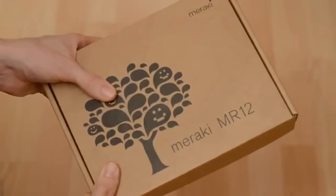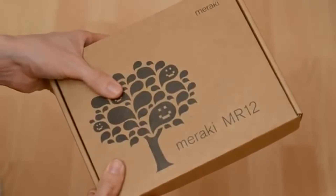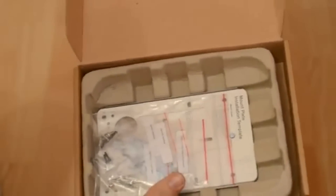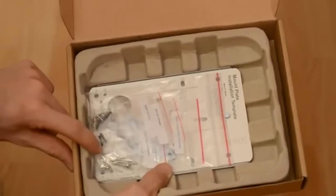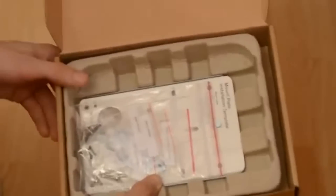Now in my previous video I showed you how to set up your dashboard account. Now I'm going to show you how to set up the access point as quickly as possible. Open the box and inside you'll find an access point, and you'll find all the screws and mounting hardware you need to get this access point mounted somewhere nice and convenient. Now this all comes as standard, you don't need to order this separately. But we don't need that right now so I'll put that to one side.